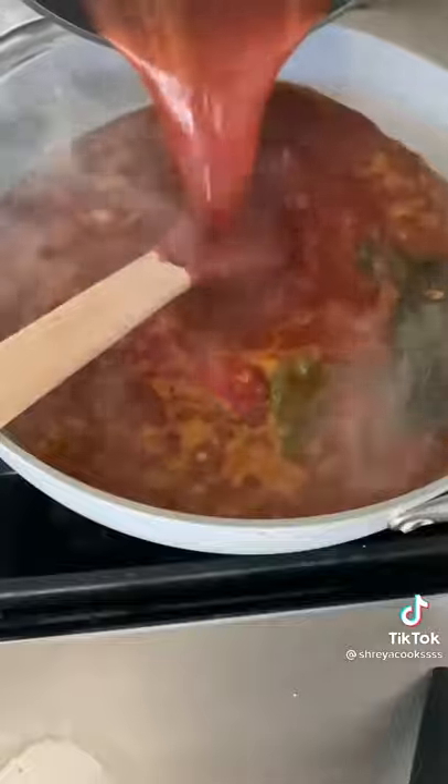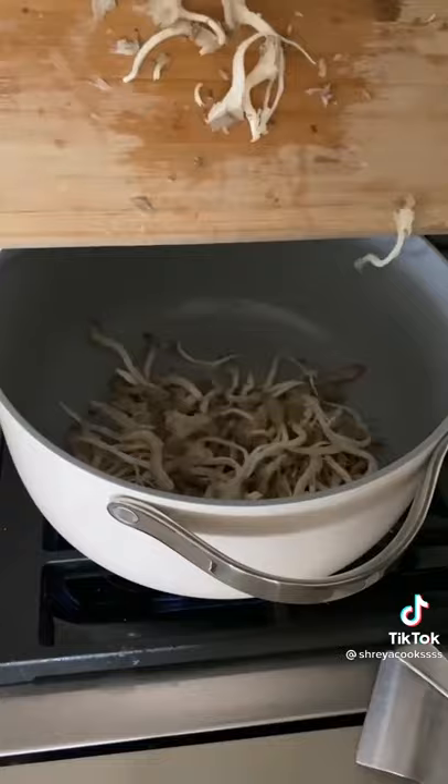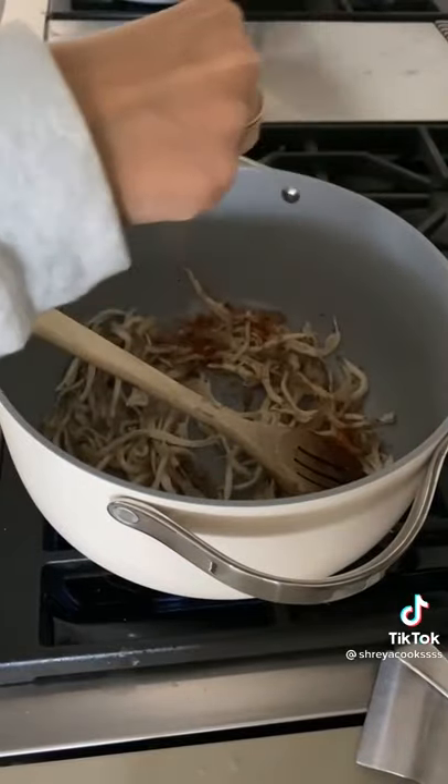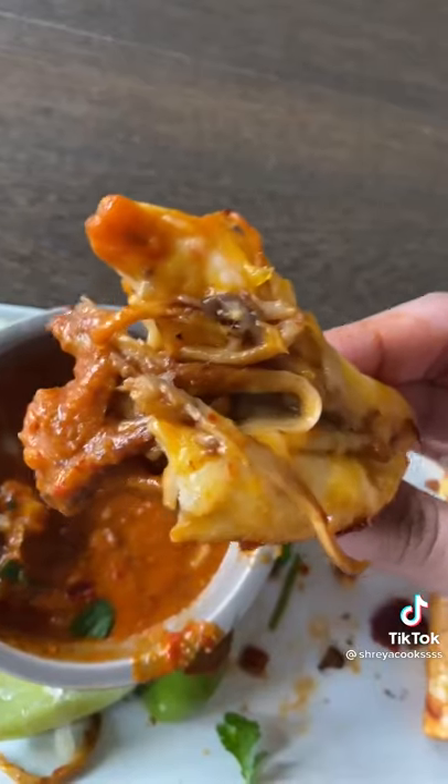Then you're going to blend together your chilies and water using an immersion blender, add this to your broth, and let it simmer for about an hour. For the filling it's super easy — grab your oyster mushrooms and cook them in a little bit of oil, add a bit of taco seasoning and some of that broth, and that's basically it. Birria tacos!